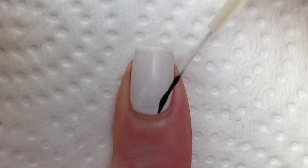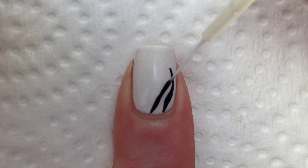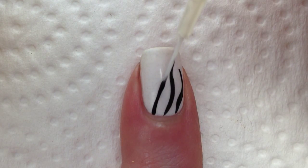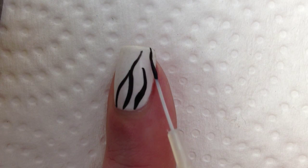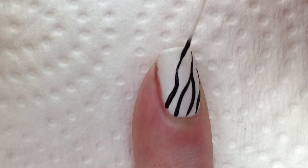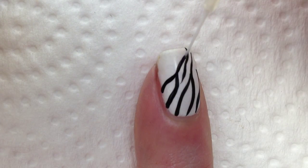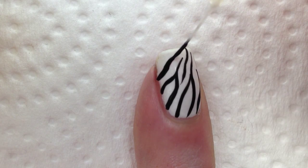To create the line, start by pressing the brush up against the edge of your nail, then drag the brush inwards, slowly easing up on the pressure to create the thinner edge. Connect some of the lines into a V or a Y shape to help make the zebra print look a little bit more realistic.